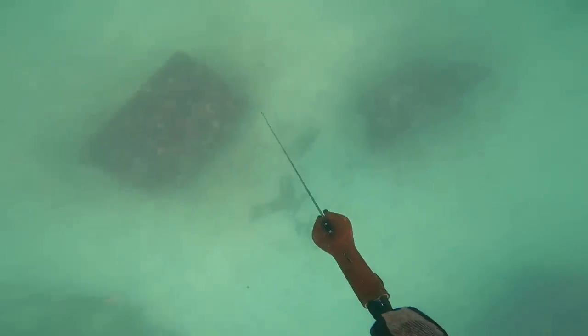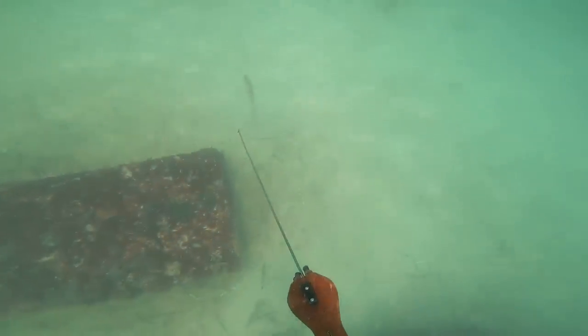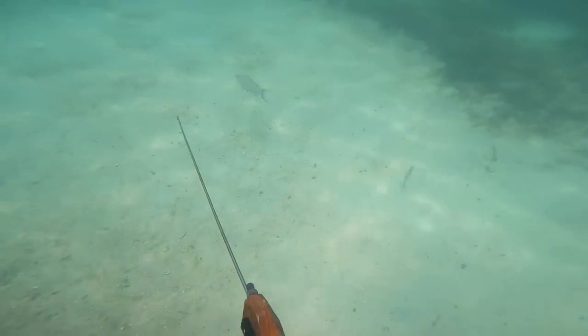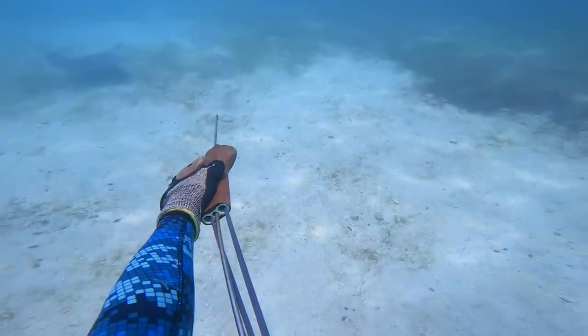Right after I handed up that hogfish, another giant swam by so I go down with the sling. This one for some reason was a lot more standoffish than your usual hogfish, so I had to take a longer first shot with my sling, but I did end up taking it, landing it, and it stuck very well.